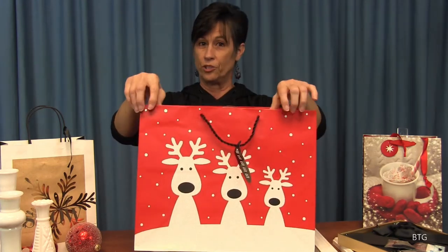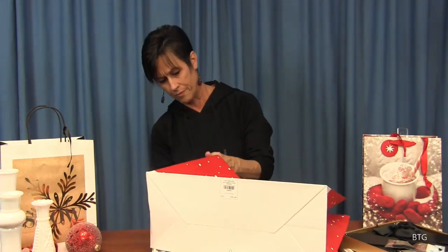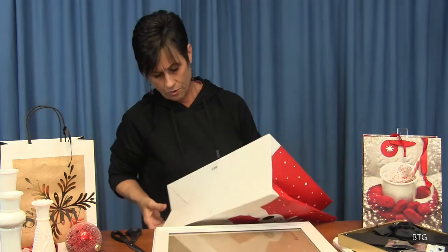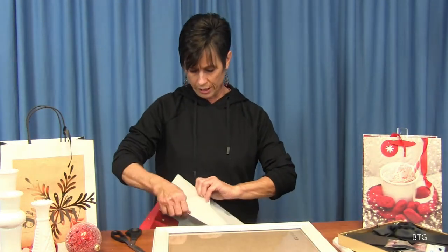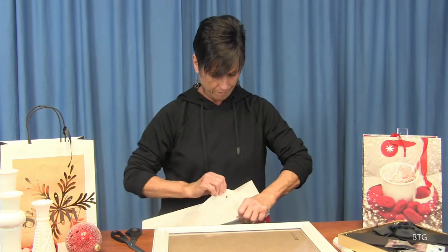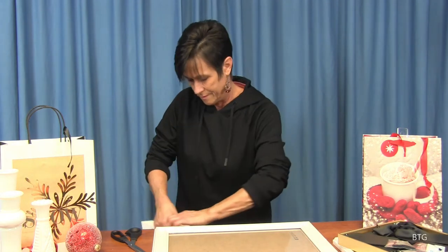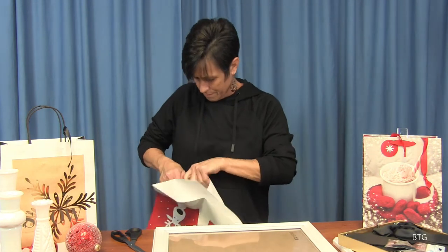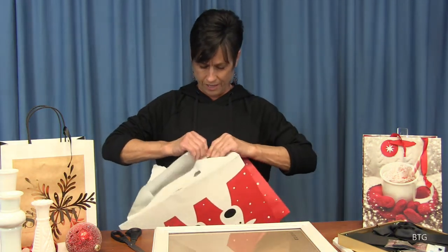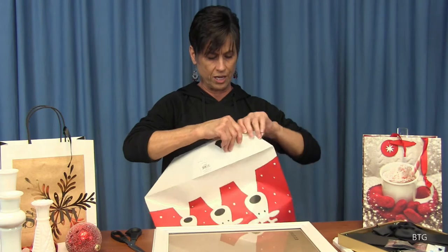Now we've got to worry about these two holes from the handles. Well, there are a couple of things we can do. First of all, let's get our bag open here because we want to get that all done, and then we'll peel it like we did the other one. We've got a couple other things to show you too on how to decorate inexpensively, but it's very pretty — looks really nice and it doesn't take but a few seconds to get it done.